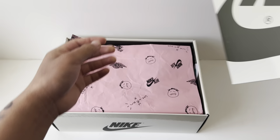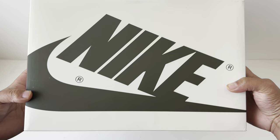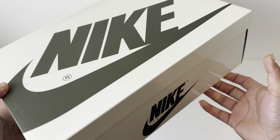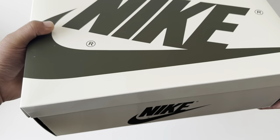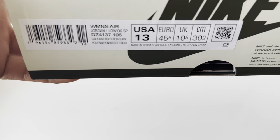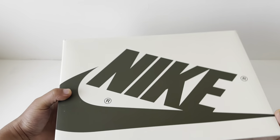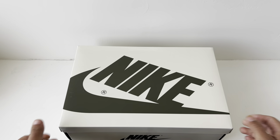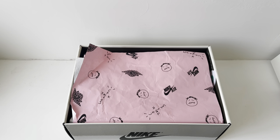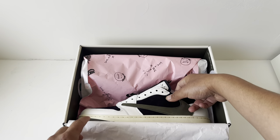Welcome back, and today we have a special review. From the title and the box, you probably know this is the Olive Travis Scott. We'll start off with the box — you get this nice creamed-out box with a matte finish, not gloss. In a size 13 women's, I hit this off sneakers; actually my dad hit it. I was super hyped and I'm grateful I got this. The paper inside is really premium.